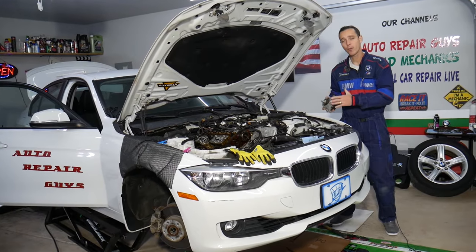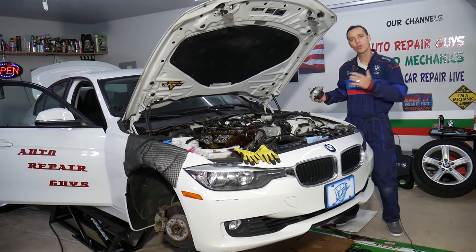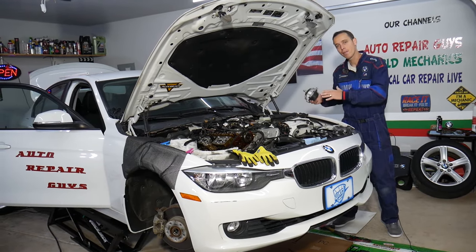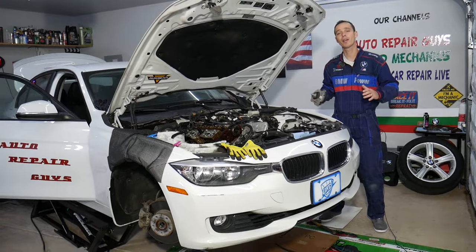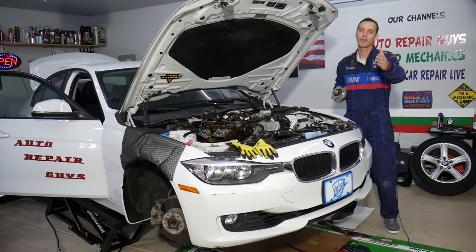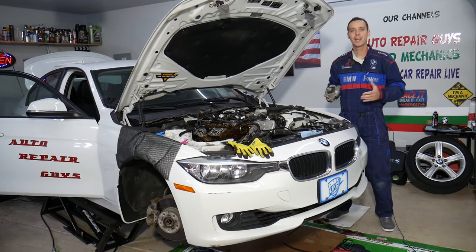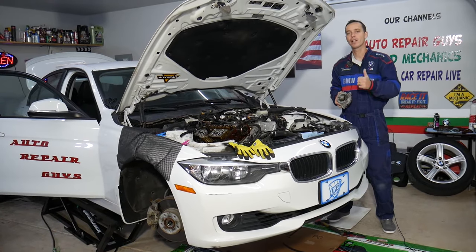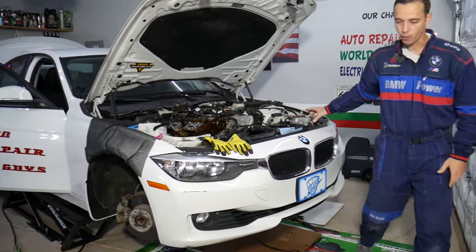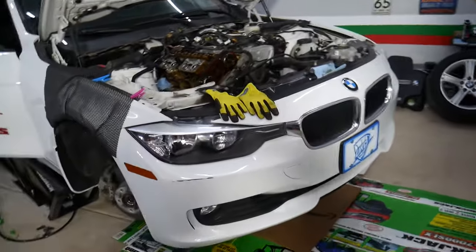Every single car we get at the shop, we try to make at least two to three hundred free repair videos. Specifically on any BMW, we try to make close to five hundred videos. Our mission is to save you as much money as we can — all we need in return is for you to subscribe and like the video so we can keep providing this free information.